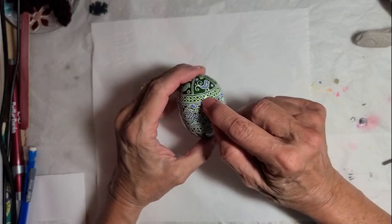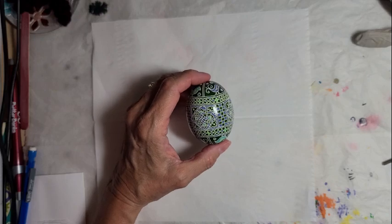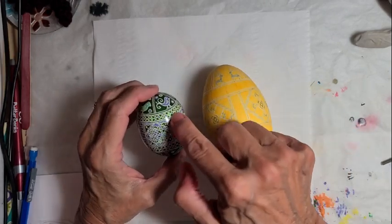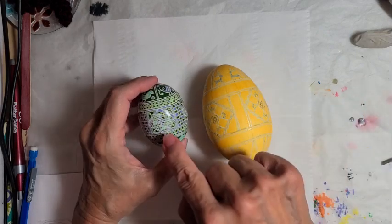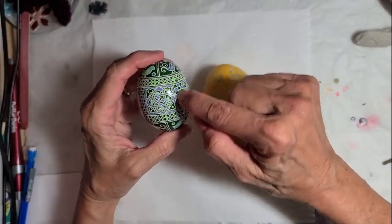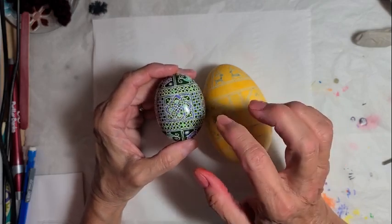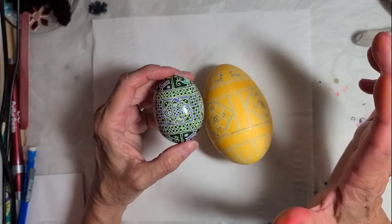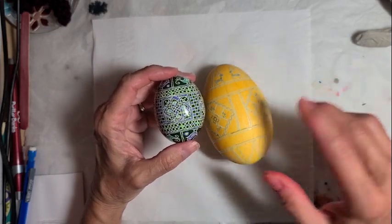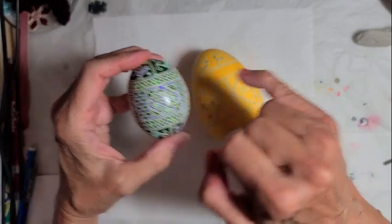One of the things she taught us was how to draw diamonds on a curved surface. I'm going to demonstrate that on this goose egg I've been working on — it's a little bit bigger. I'm going to go through how we created this band. This process works for any type of diamond. I divided it initially into eight sections, and the rest I did just by eyeballing it, which she encourages.